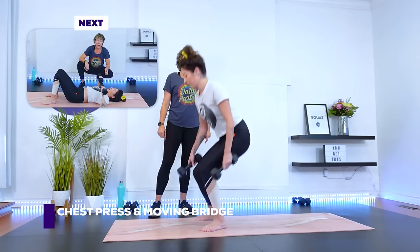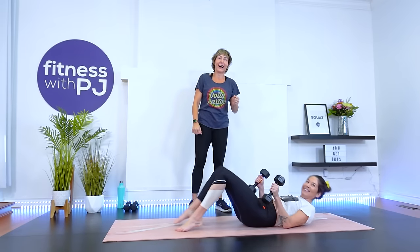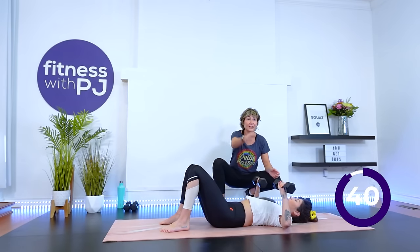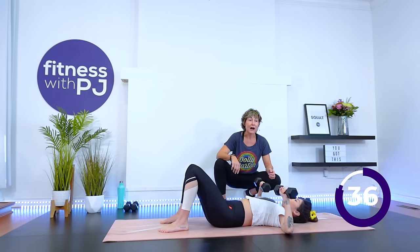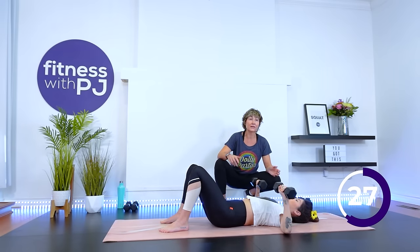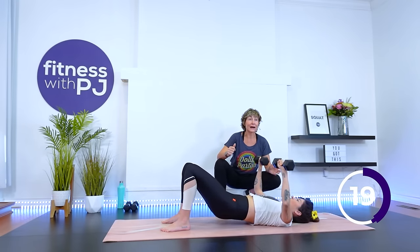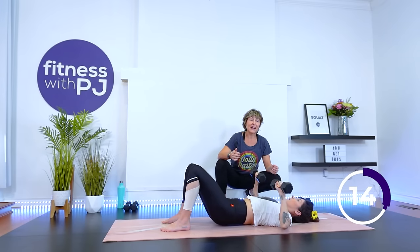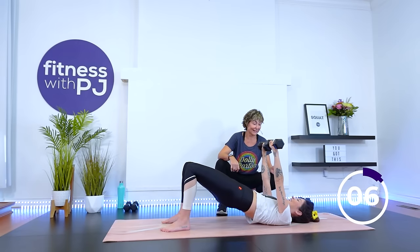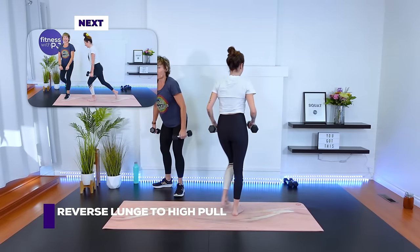Let's get down on the mat. Set up for a chest press — lie right down, dumbbells in hand. As your elbows are slightly in front of your shoulders, press up for a chest press, lift your bum up at the same time, and lower. So it's a moving bridge — more glute work. I really want to strengthen the glutes, especially if you're part of this 29-day series. We need strong glutes to keep the hips, low back, and knees happy. Let's do one more.